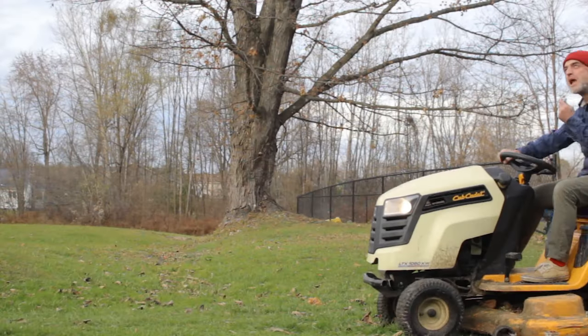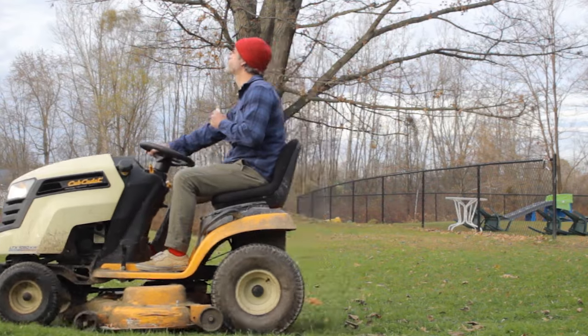Trying to figure out what material is right for your project can be even more confusing than that time I ate that special gummy candy and mowed my lawn for 30 minutes with the blade turned off. But in this video I'm going to break down the good and bad of hardwoods versus MDF for radiator covers and hopefully make it easier for you to choose.